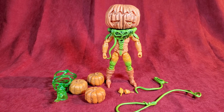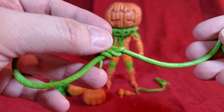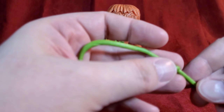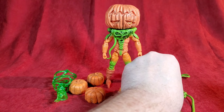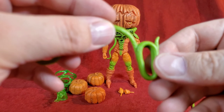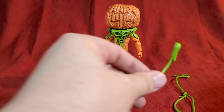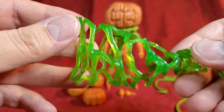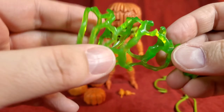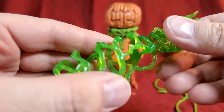Here's the Pumpkin Rapper laid out in front of you with some of his accessories, and man, this guy's loaded — comes with some pretty neat stuff. He's got these vines that he can catch the Power Rangers with, which is pretty cool, plus another little vine. And like I've said in previous videos, I really like that the Power Ranger Lightning Collection adds these particle effects, so that's pretty cool.